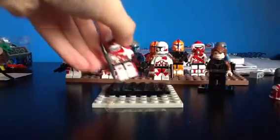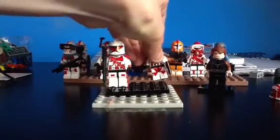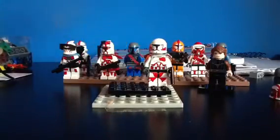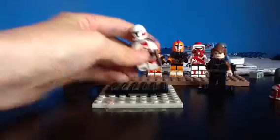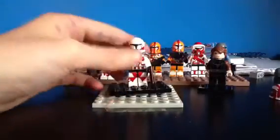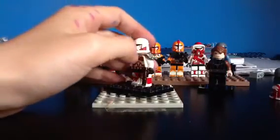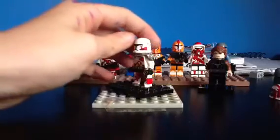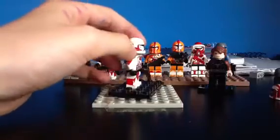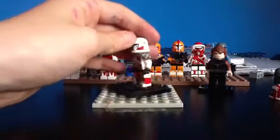I'll quickly show you guys another clone. I'll do this one. This clone - I shaved this helmet thin off. I put two stripes down just there, as you can see, and I've colored in that triangle bit just there. And that's for the helmet.